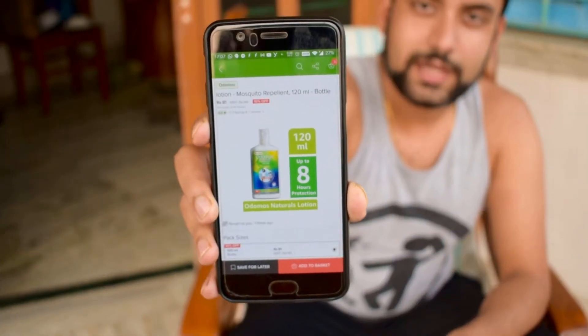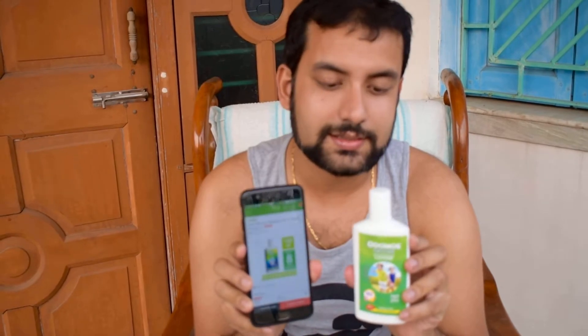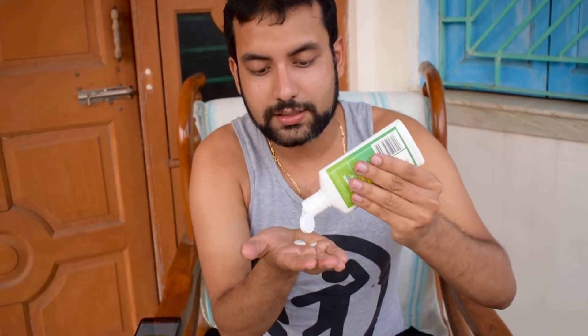I found something interesting which is Odomos. I got this Odomos from BigBasket. I purchased two different kinds of Odomos. One is the lotion — you can see it now. This is the lotion, it's 120ml, and the price on BigBasket is around 81 rupees. I just got it and I'll tell you how to apply it.